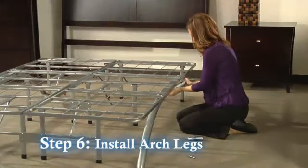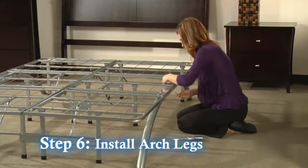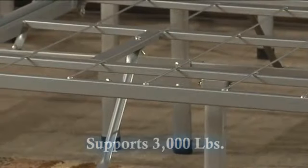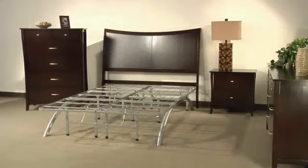Step 6: Install the ends of the arch leg into the connections on both sides. Secure the legs with two retaining screws and you're finished. The arch frame supports up to 3,000 pounds and allows for extra storage underneath the platform.